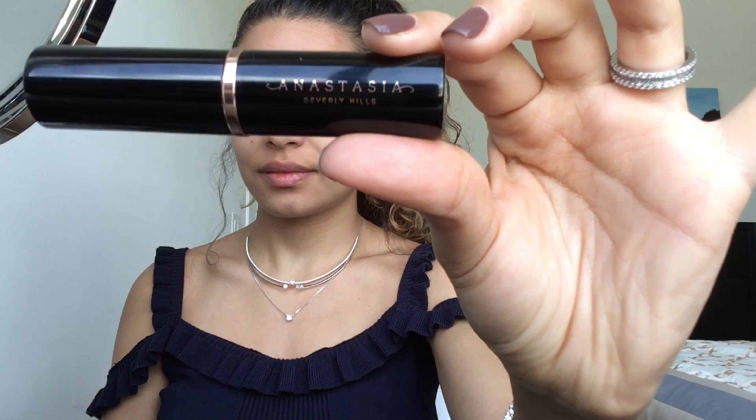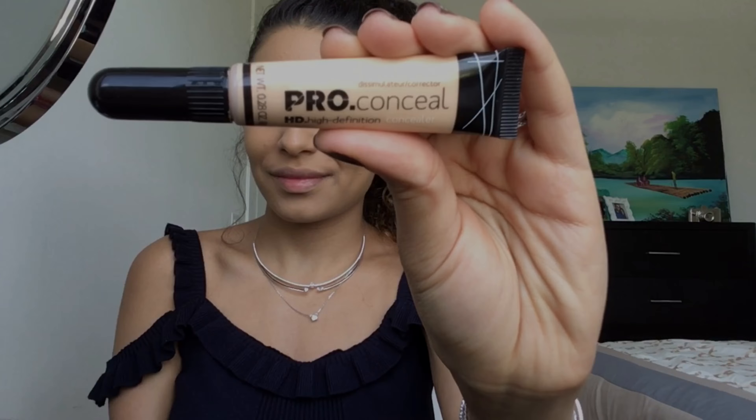For the foundation, I'm using the Anastasia Beverly Hills Tick Foundation in the shade Golden. Here I'm using the Pearl Concealer in the shade Porcelain.